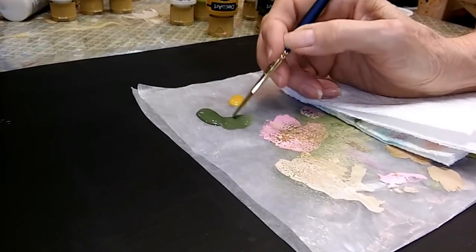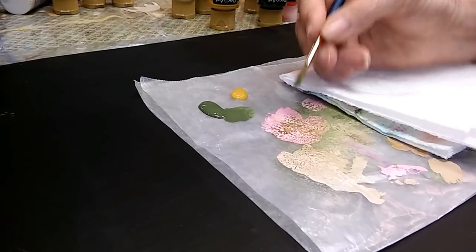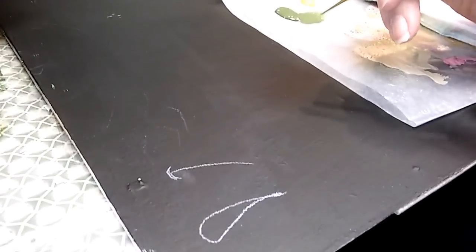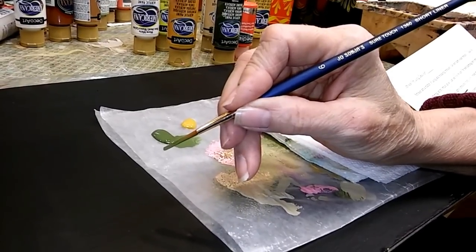Right now I'm using DecoArt Avocado. Strokes are a matter of using and releasing pressure — you don't ever turn your brush. I like to keep the lettering side of the brush up so I can see it and make sure I'm not turning the brush.